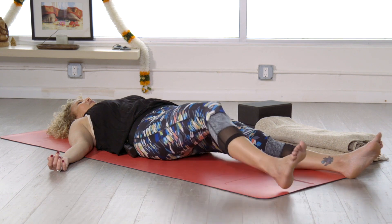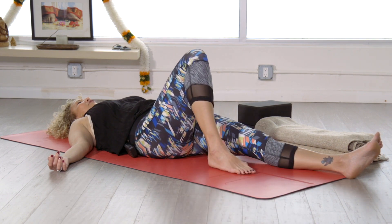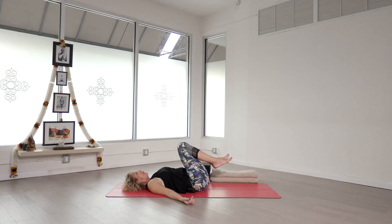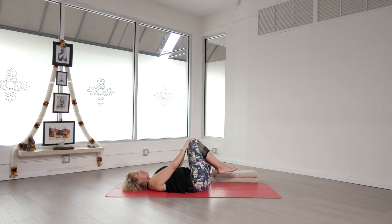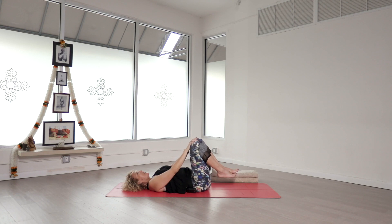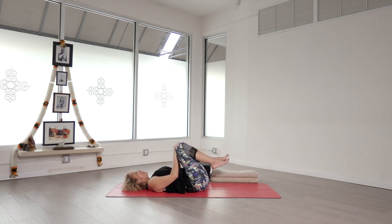When you're ready, go ahead and bend your knees and bring your feet to the ground. Then we'll bring our knees into our chest. If you'd like, go ahead and place your hands on your knees and just start to take the legs in a circle. We'll go in one direction a few times — see how the lower back is feeling, how the hips are doing today. Then at some point we'll change directions.